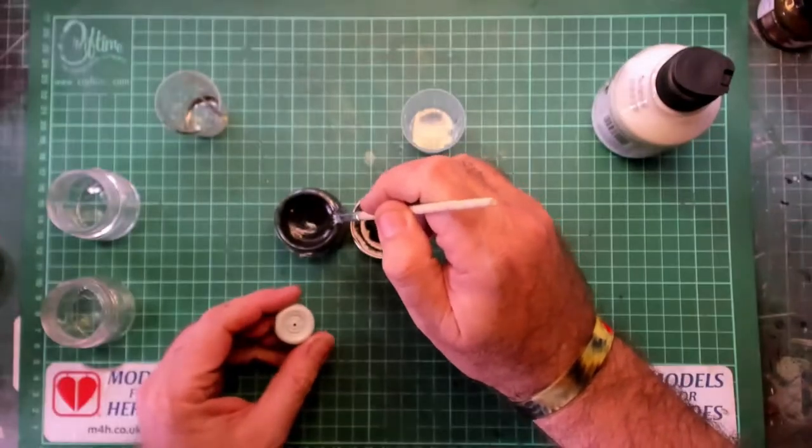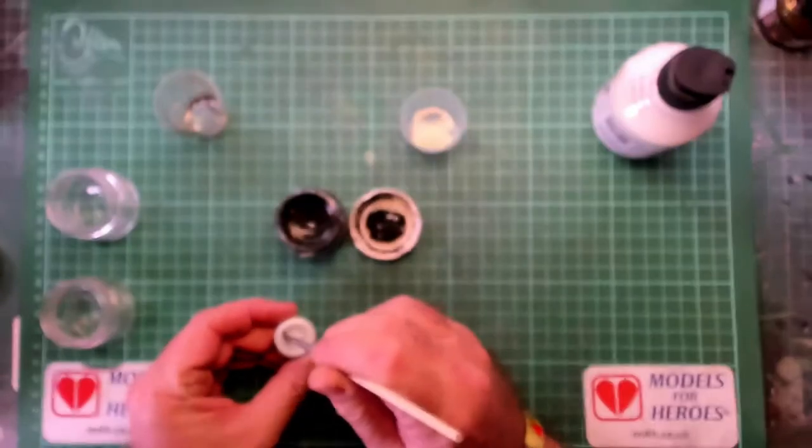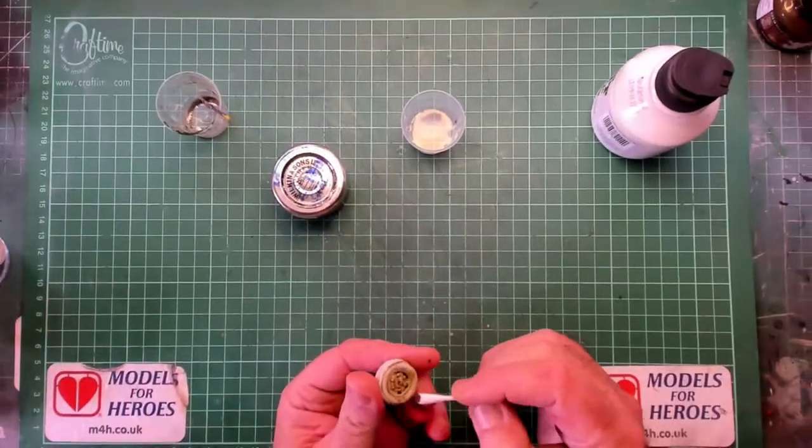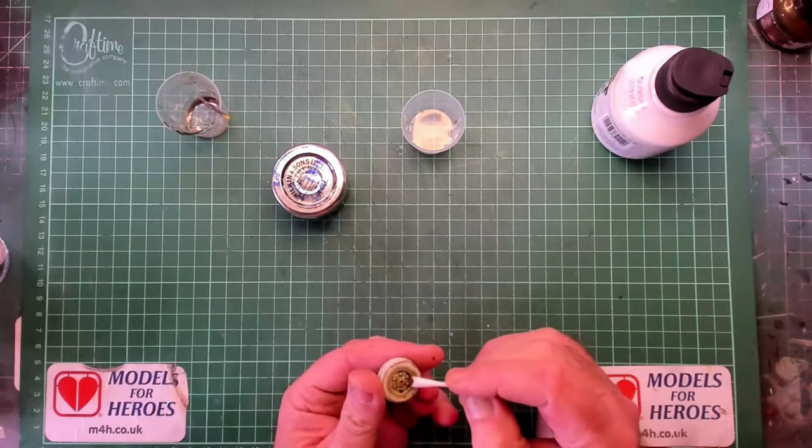This is a good point for me to mention: I use deionized water instead of tap water, as tap water makes the washes go stagnant and also leaves scum marks all over your model.